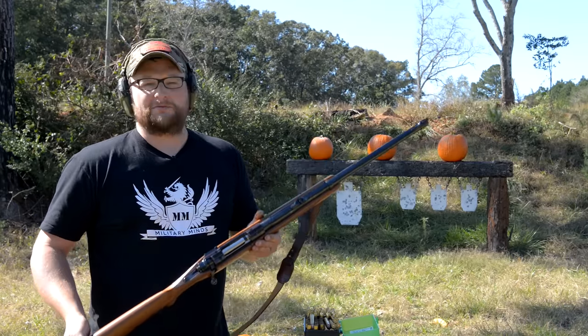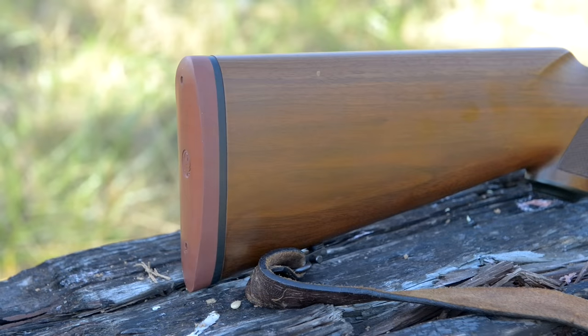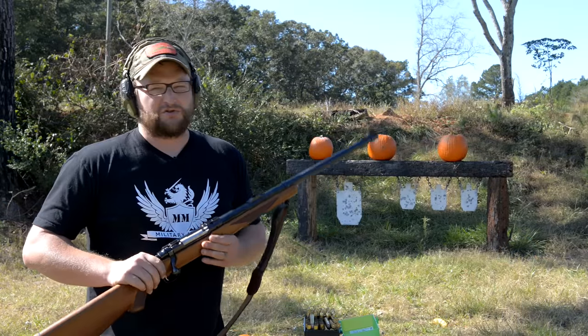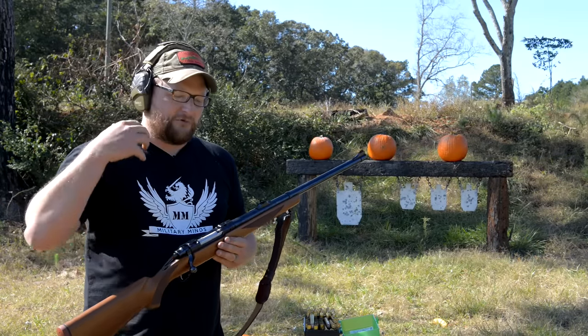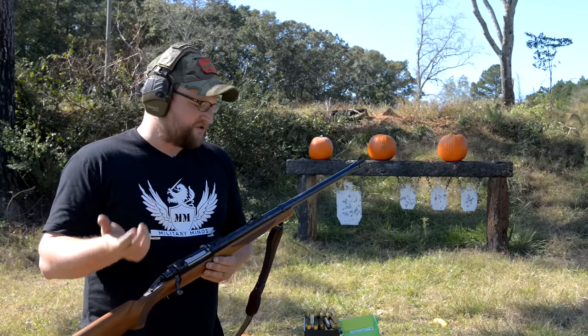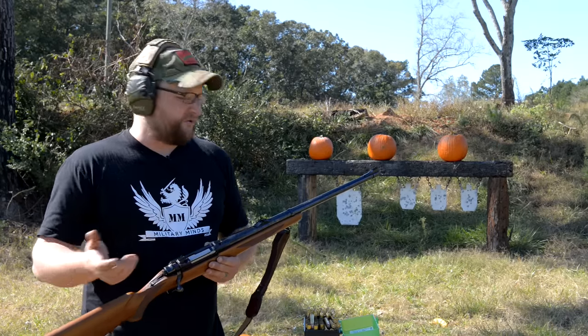This is a Ruger M77 Mark 1 — old school one with the tang safety, red butt plate, .458 Winchester Magnum. This cartridge was developed to compete with the .450 Nitro Express, which was a safari cartridge that was really gaining popularity overseas. So the .458 Winchester Magnum was Winchester's answer to the .450 Nitro Express.